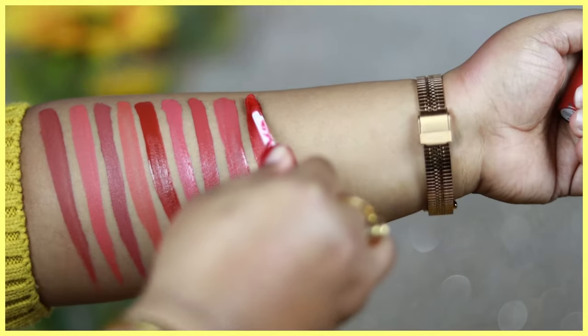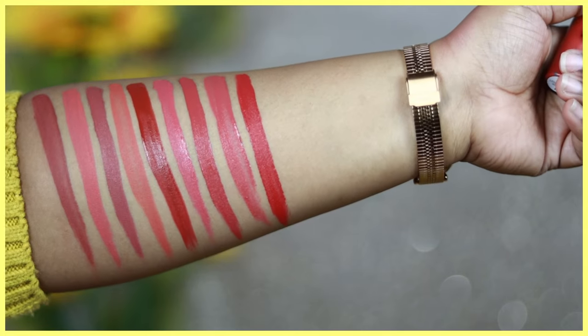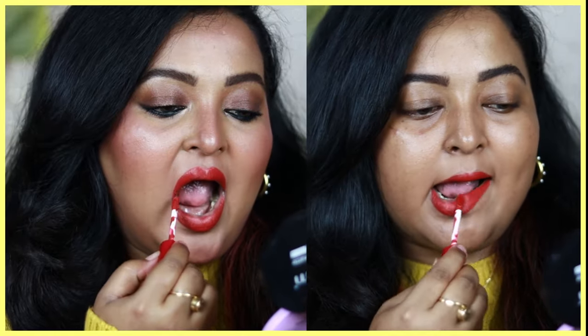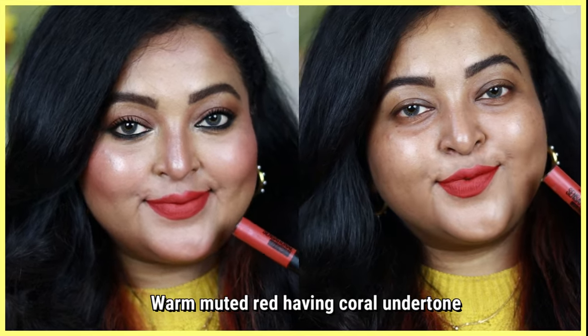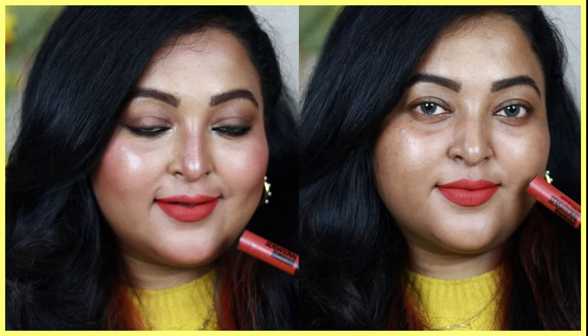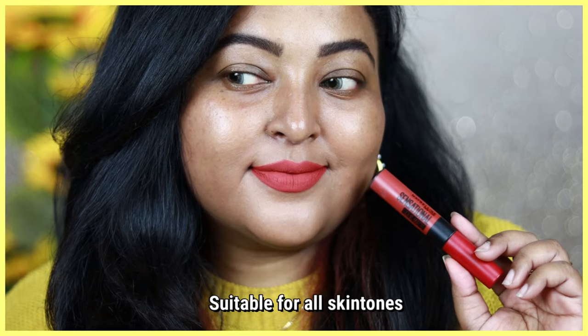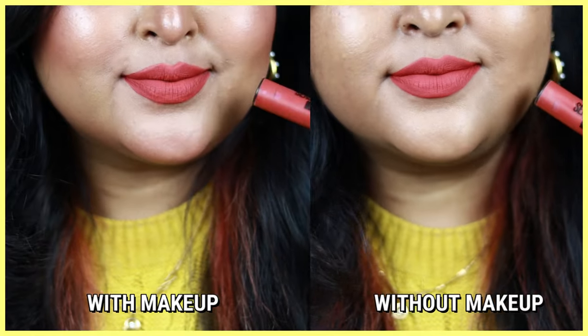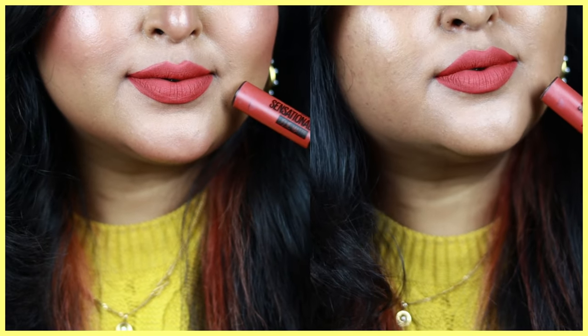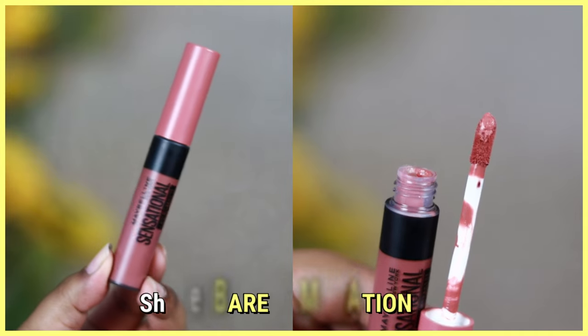The next one is a beautiful red — Red Siren — which is unique because it's a muted red with a coral undertone. It has lots of coral in it which makes it muted yet so beautiful on all skin tones. This is a red you can wear to the office or college on an everyday basis — it won't make you stand out completely, yet it looks so beautiful on the lips. The formulation is very even and non-patchy.